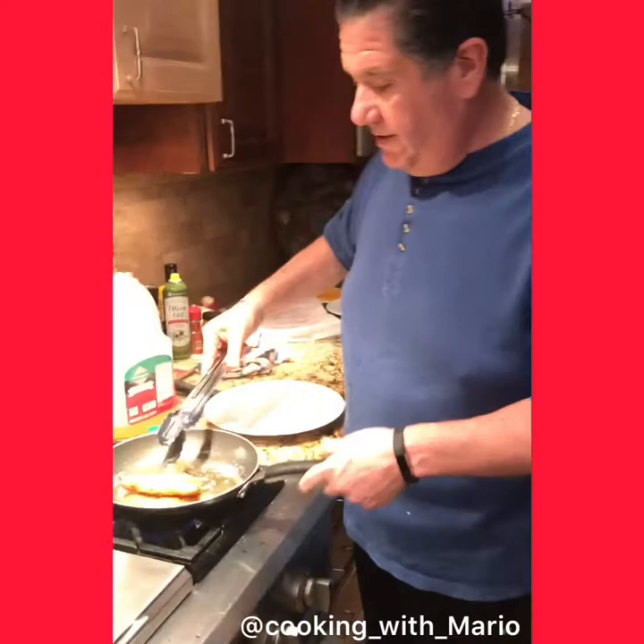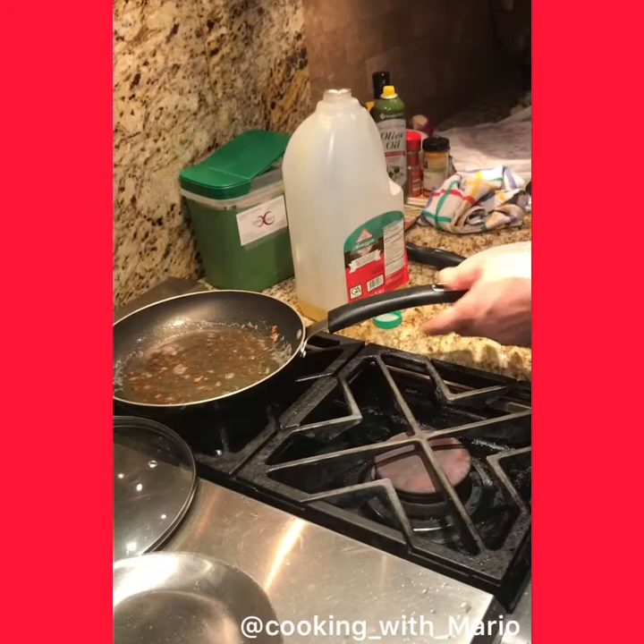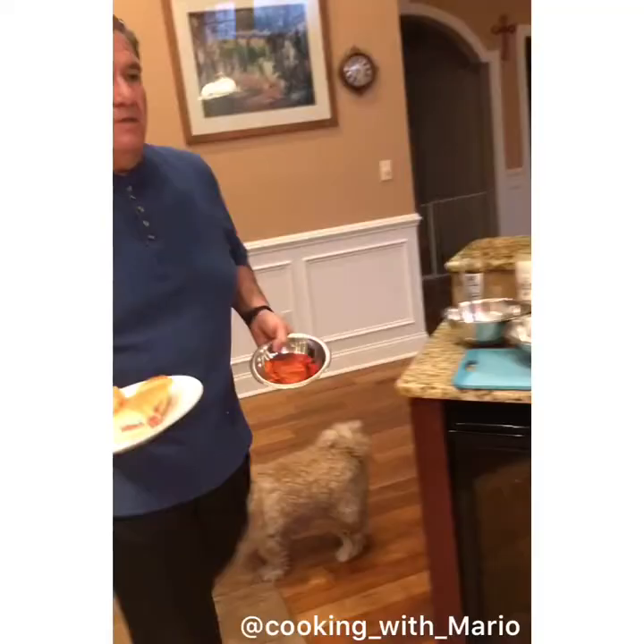Look how nice they came out — isn't that pretty? You could do this with veal parm, you could make veal Milanese. Take the veal chop, pound it real good, do the same thing, have a nice marinara sauce ready and fresh mozzarella. Finish it in the oven because it's got a bone in it. Pull it out, put the hot marinara on it, put the fresh mozzarella on it, stick it in the oven again for a minute or two so the mozzarella runs a little bit. Beautiful.